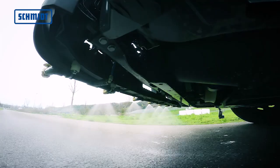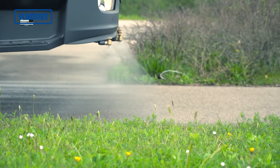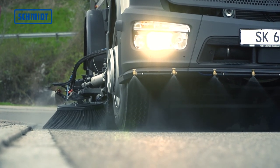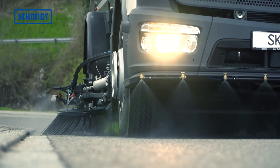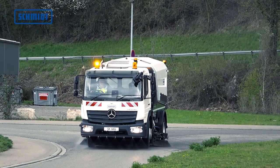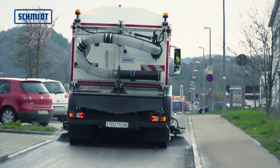The Streetking 660 also features optional front spray bars. There is an option for a dual sweep, which means that the sweep width is extended up to 3,500 millimeters through simultaneous sweeping.